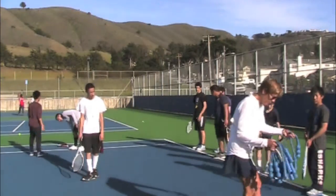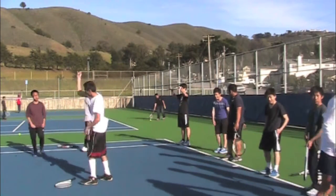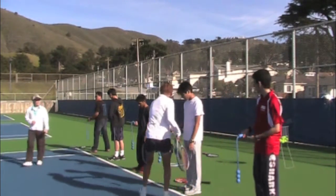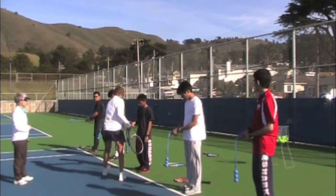This five-minute Total Serve video will show how to quickly and effectively teach high schoolers how to serve in three easy steps. First, we check the grip, which has a continental grip marker on it for easy reference for students and coaches. The grip should be loose and low on the end of the Total Serve.